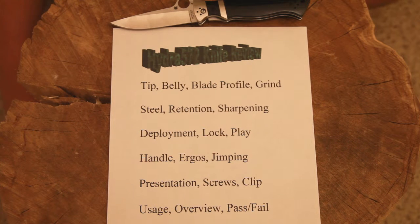Then the screws they used, the clip, and then how I used the knife and how I feel like the knife should be used. An overview talking about any other points that I had, anything like that, and then a general pass-fail if I feel like it's worth the money for the knife.